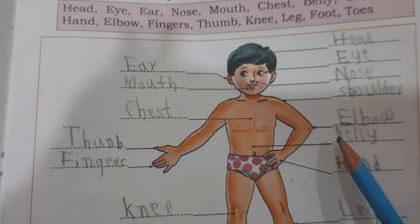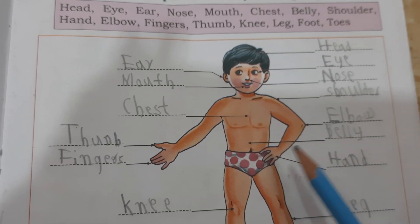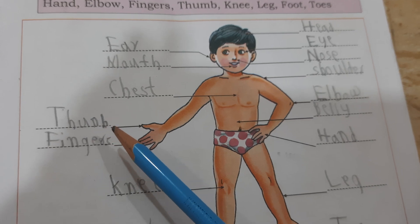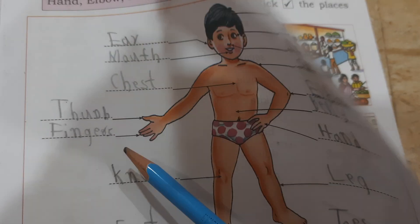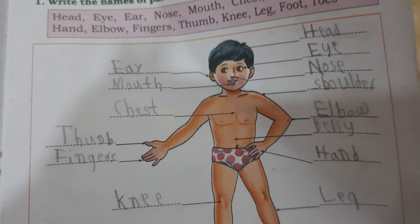This is elbow. E-L-B-O-W, elbow. This is belly. B-E-W-L-Y, belly. Thumb. T-H-U-M-B, thumb. Fingers. F-I-N-G-E-R-E-S, fingers.